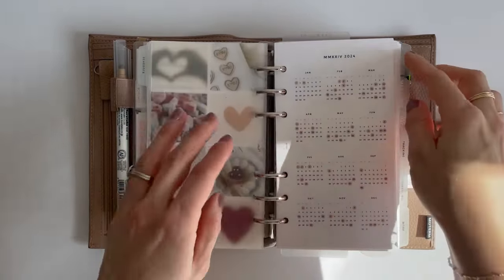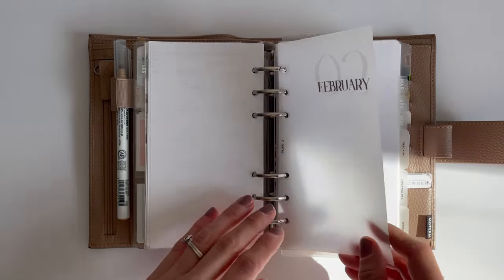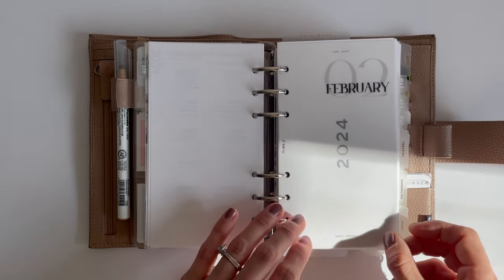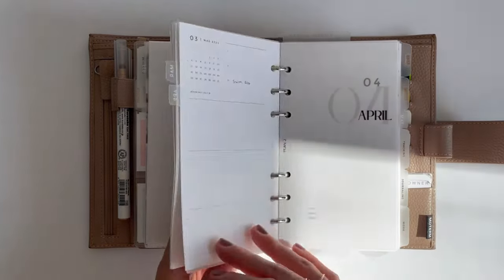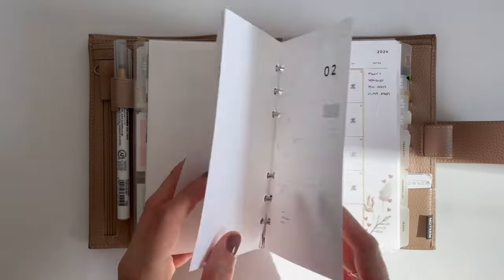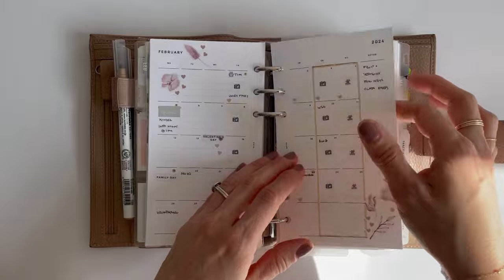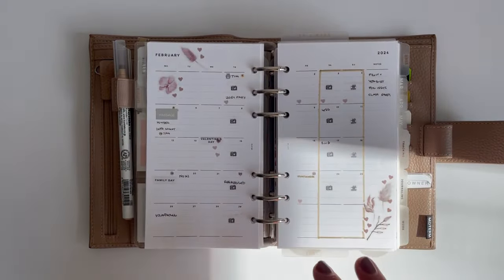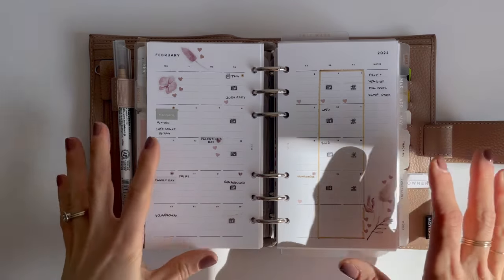Then I have my weeklies here. This is a set of 12 dashboards available on my Etsy shop — if you're looking for a really nice minimal title for each of your months, it really pairs well with the numbered inserts. I like a month on four pages just so I can separate things really nicely, and I also really like the list that comes on the back of this insert. This is the month-on-four-page lined insert from Infinite Lotus, and my planner is a personal size rings.